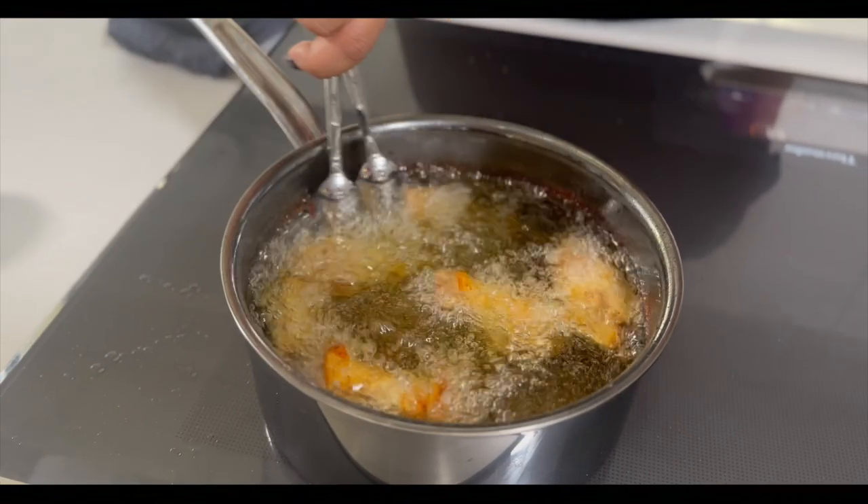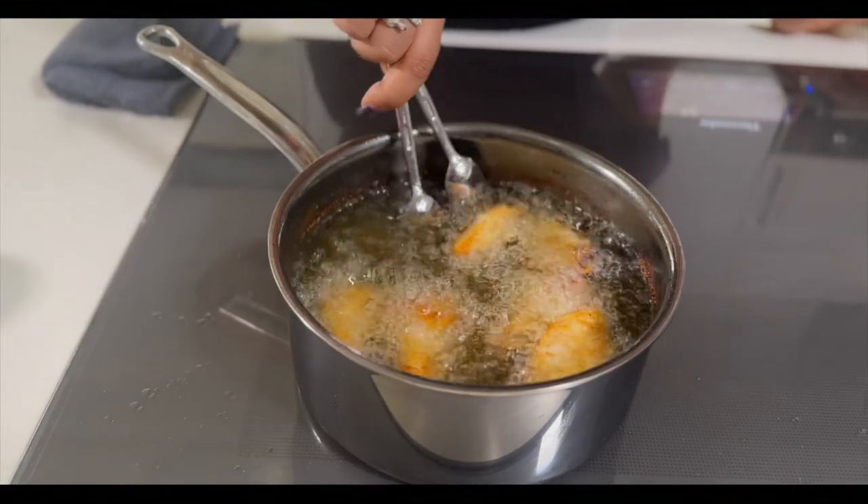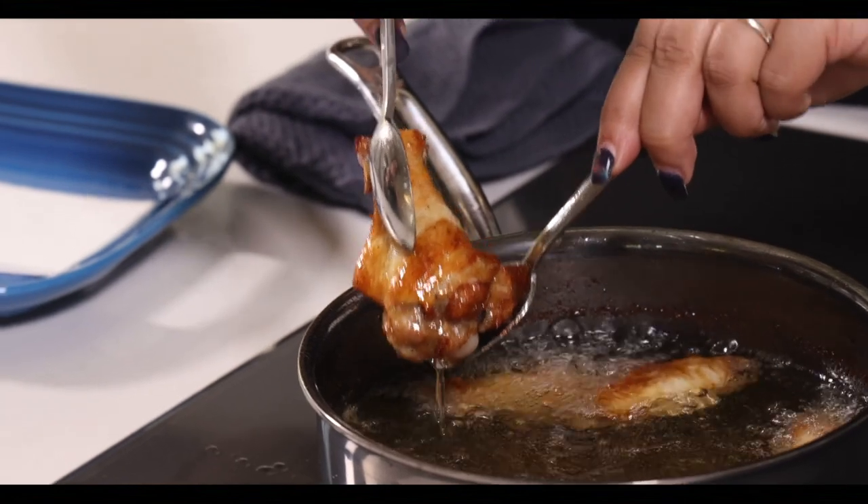We've been frying about eight or nine minutes here and the chicken skin is starting to change color. Sometimes I like to leave them in a bit longer just so they get nice and crisp, but since I'm kind of hungry, I'm just going to go ahead and throw them on my plate. Look at that color change — isn't that nice?